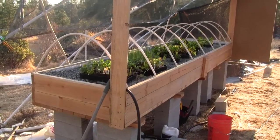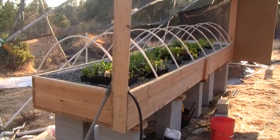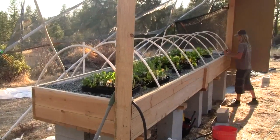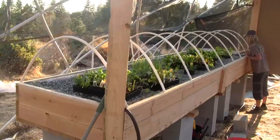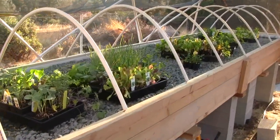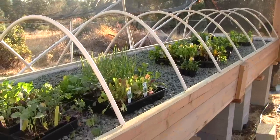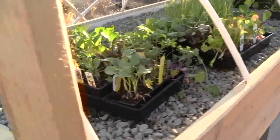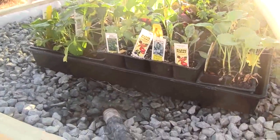Okay, another update. I don't know, after all this work, this just looks cool to me. We are putting the flats of new starts in. We got all of these from Peaceful Valley up the hill. We have lots of different things.